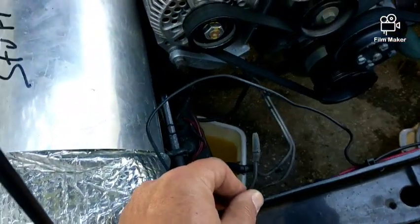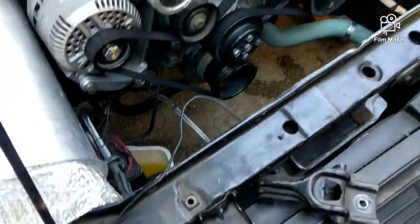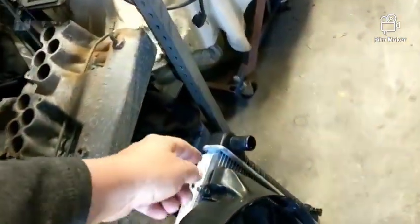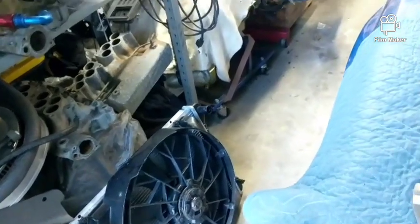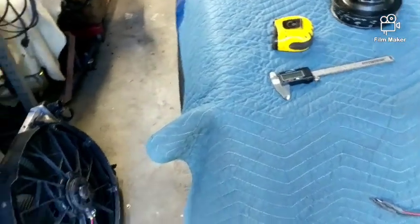I messaged — emailed — the guy that designed the fan controllers and he said you can't do that. They need it going on the back side of the radiator. So I had enough length, plugged it in there, and that took care of it.